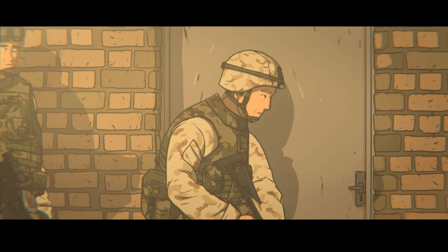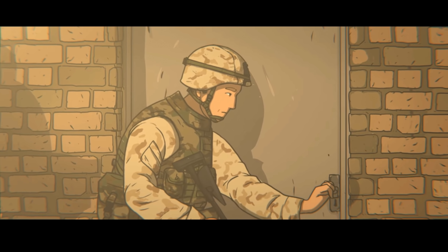A tap on his shoulder sends adrenaline coursing through his veins. It's time to breach.